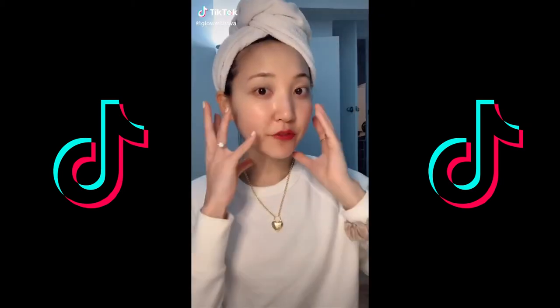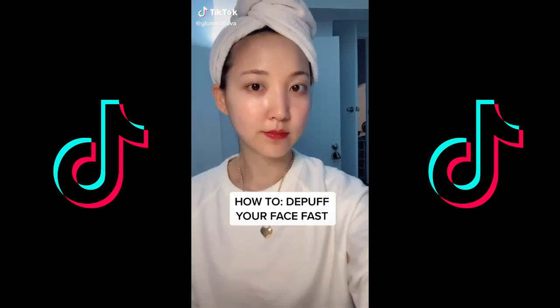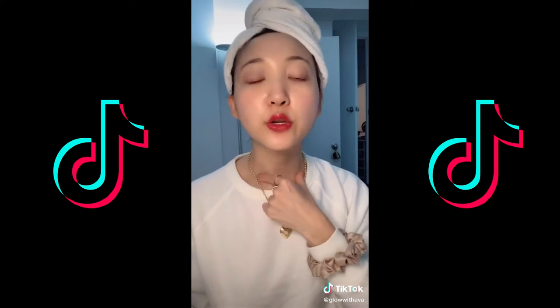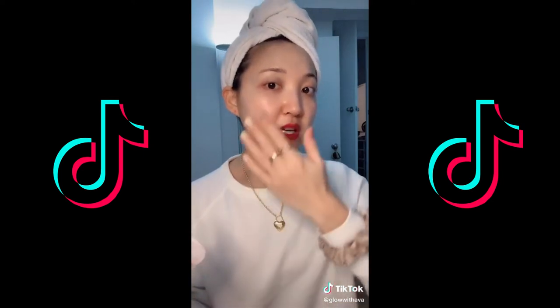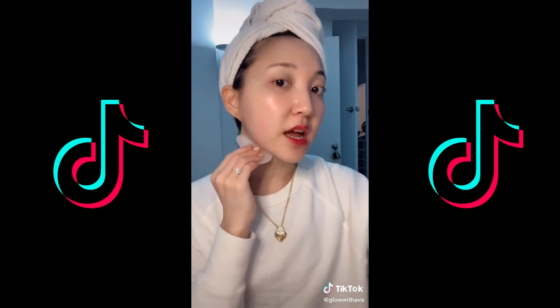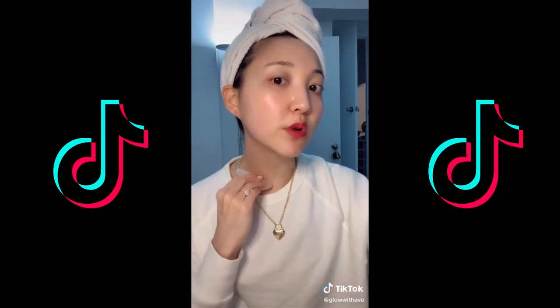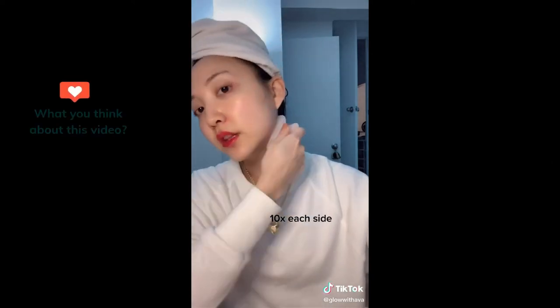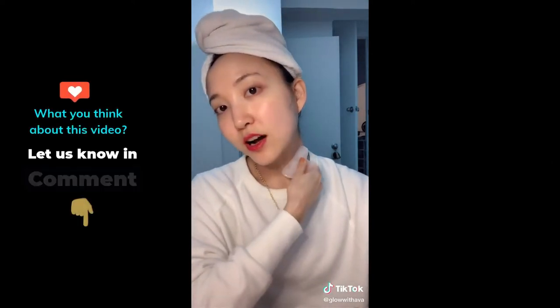How to de-puff your face fast in the morning: get yourself a gua sha and focus on your neck. This is where your lymphatic nodes are, so you want to make sure you are draining the toxins out. Start from here and move it downwards — do not rub up, just move it downwards. Do this on both sides, 10 times on each side.